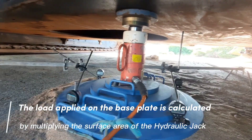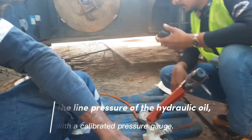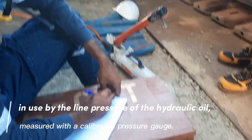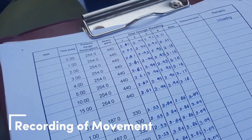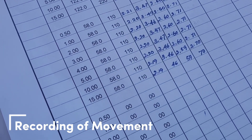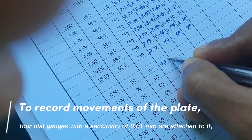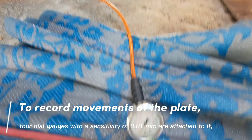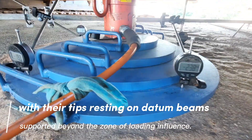The load applied on the base plate is calculated by multiplying the surface area of the hydraulic jack in use by the line pressure of the hydraulic oil, measured with a calibrated pressure gauge. To record movements of the plate, 4 dial gauges with a sensitivity of 0.01 mm are attached to it, with their tips resting on datum beams supported beyond the zone of loading influence.